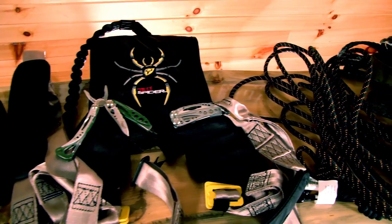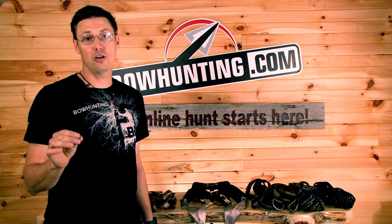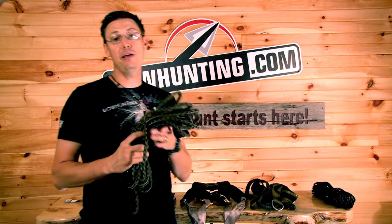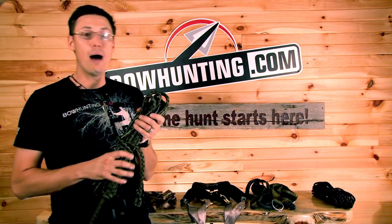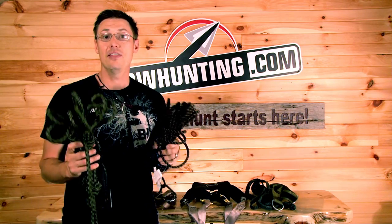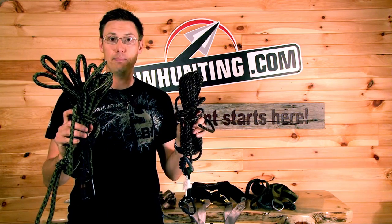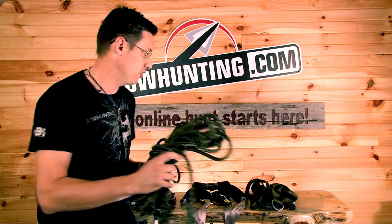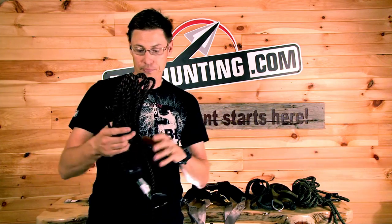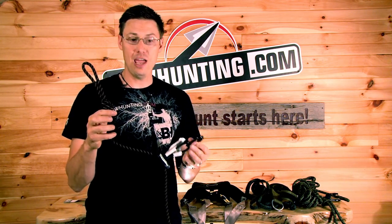First, I'm going to show you the number one thing I'll be using on every one of my sets this year: the linesman rope. This piece of equipment, by far, will save your life in the case that you have an accident in a tree stand. It looks like a simple apparatus — just a piece of rope — but it can absolutely make your entire hunting experience a lot more safe.